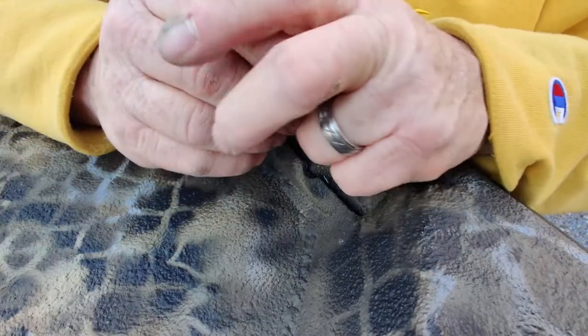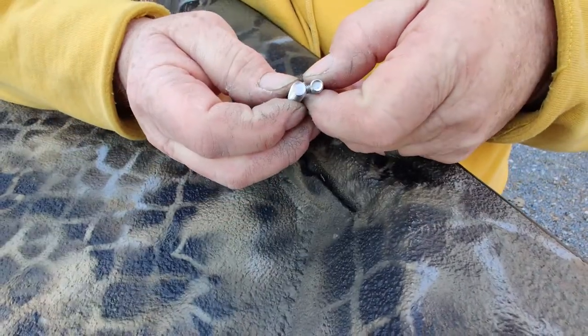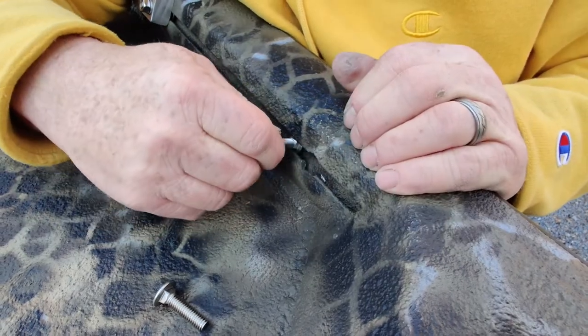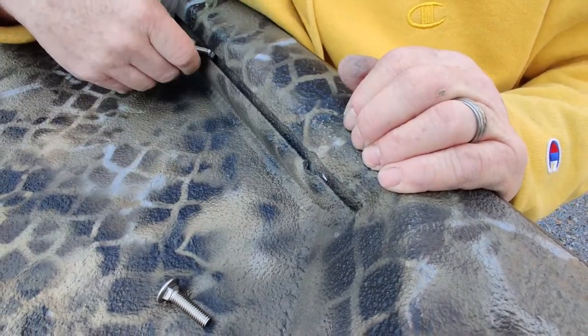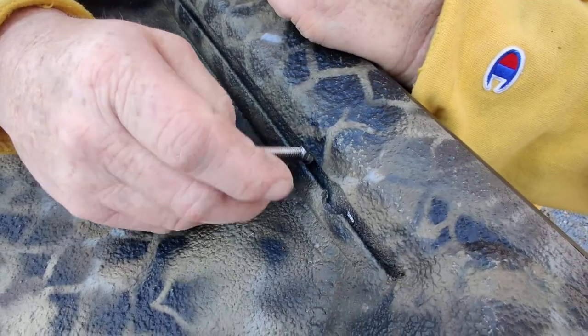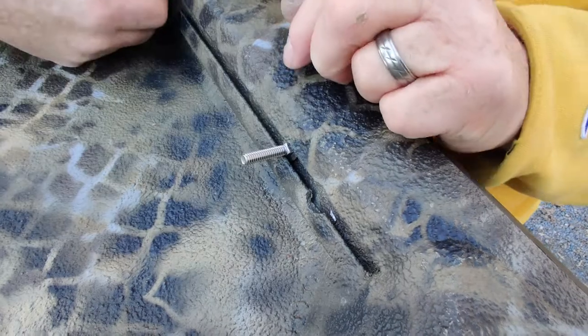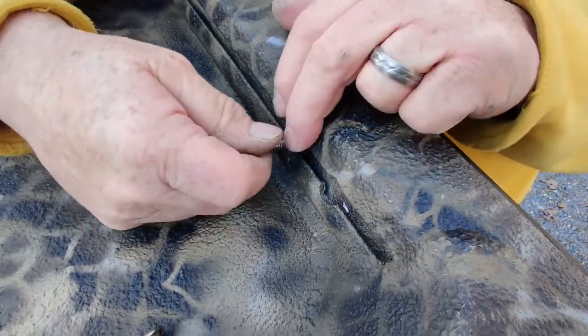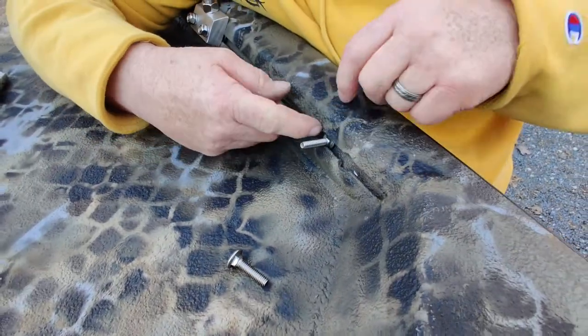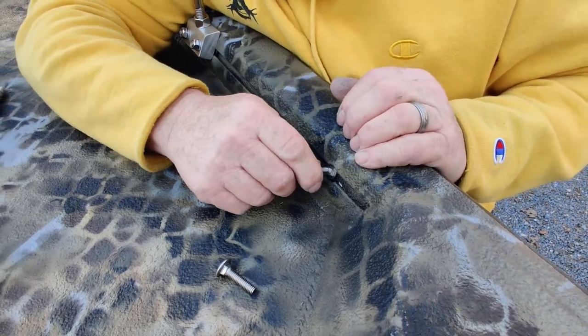Now, somebody might tell you to just get a quarter-twenty. This is a smaller one — you can see the size difference — and it'll go right in there, really free. But the problem is that thing turns too much. If you ever have a mount that you need to move and it's seized up, you'll turn and all it's going to do is spin in that texture material, and then you're going to have a problem getting the nut off.